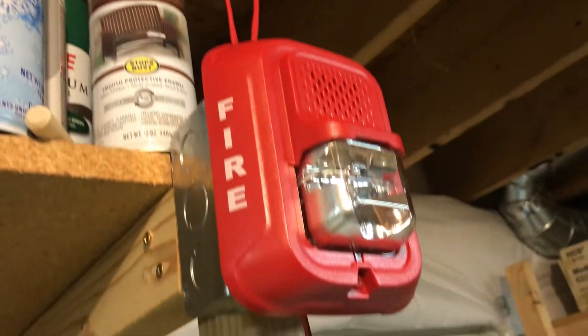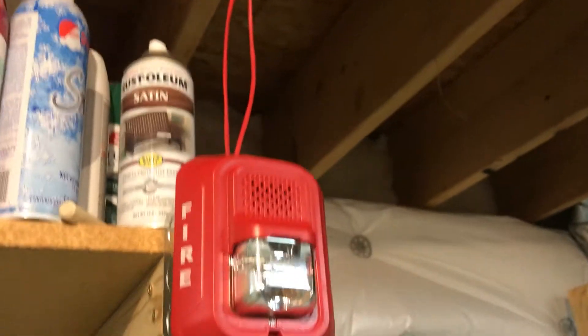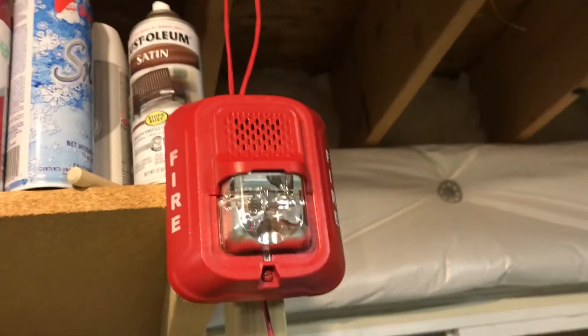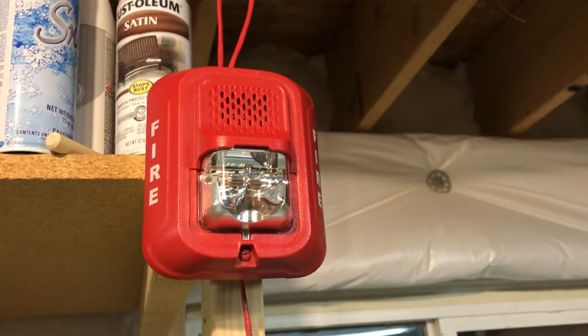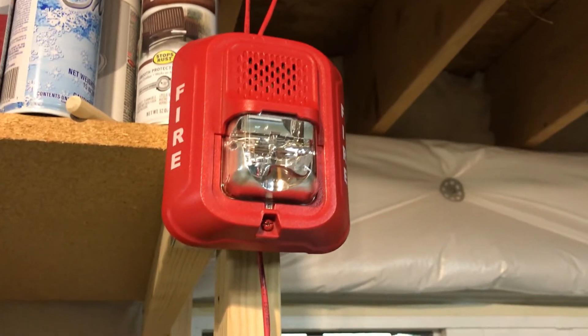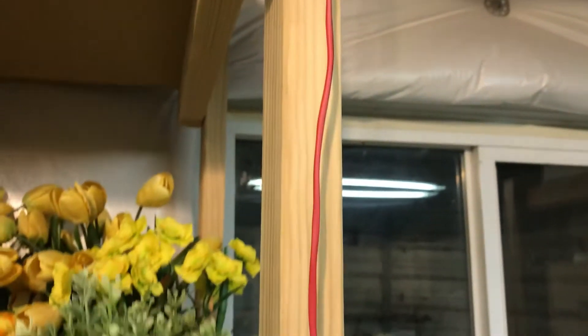Over here, it's not the Spectral Alert anymore — it's just the System Sensor P2RL. I did a video about this and kind of showcased it, but I wasn't too proud of it, so I decided to do a little more with it this time. And if we follow the wire down...